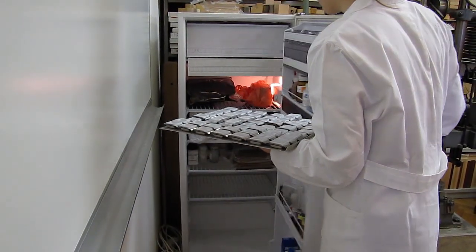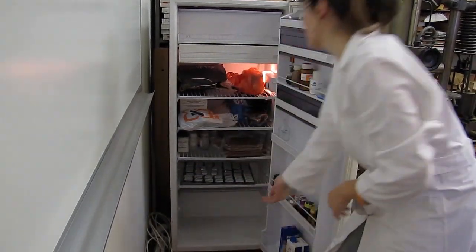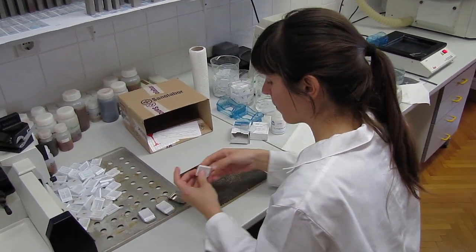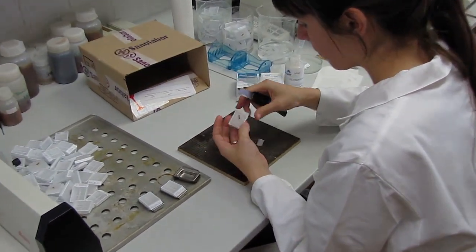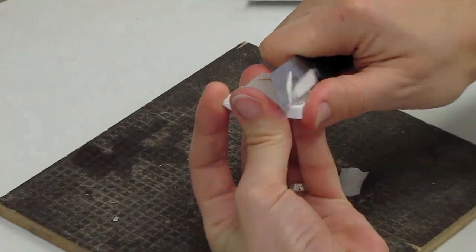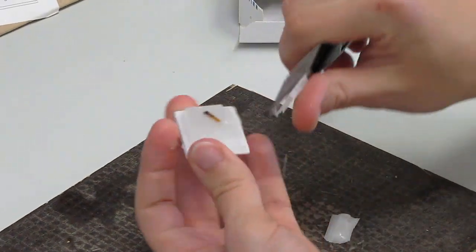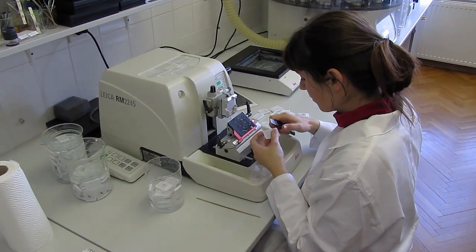After that, the samples should be cooled down to room temperature for approximately half an hour, then placed into the refrigerator or freezer for 15 to 20 minutes. This enables easier separation of the paraffin block from the metal mold. The surface of the paraffin blocks should be reduced with a knife to ensure the smallest possible cutting surface with a trapezoid shape of one square centimeter for optimal ribbon formation at the rotary microtome.